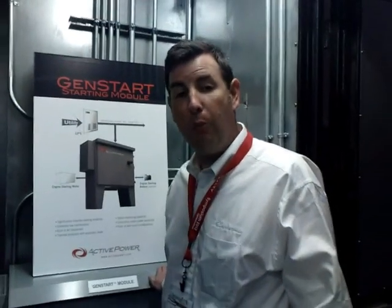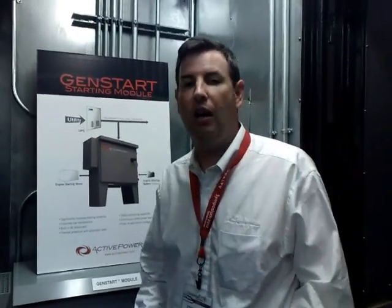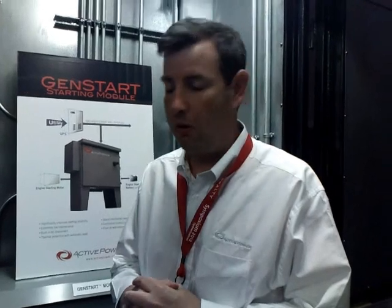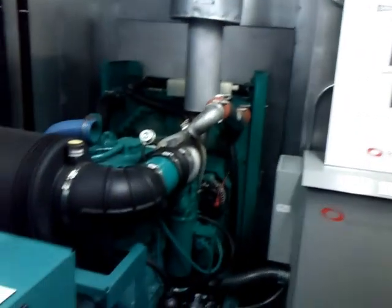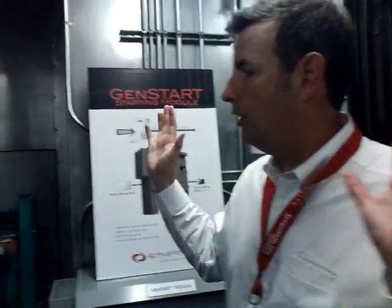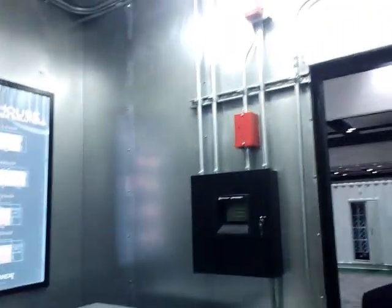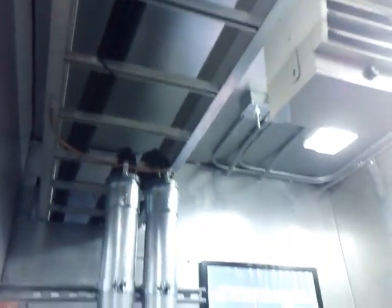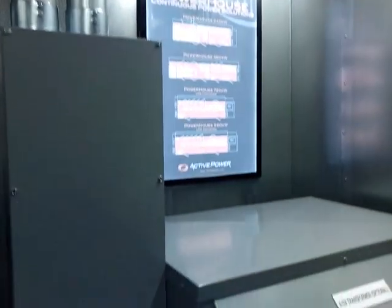The other key technology in this room is the ActivePower generator starting module. This device takes a feed from the output of the UPS to help start your generator. One of the leading causes of generators not starting in a demand condition is when the batteries are dead or some other starter power issue. We can provide the output power as a backup to give you additional lines of reliability on the generator. And if you look around, this is another example of the engineering we've done to the container — we're not just cutting holes in ISO containers. We're engineering an enclosure doing the right things with sound conditioning, airflow, intake louvers, and so on, providing a level of sophistication and elegance beyond a standard ISO container.